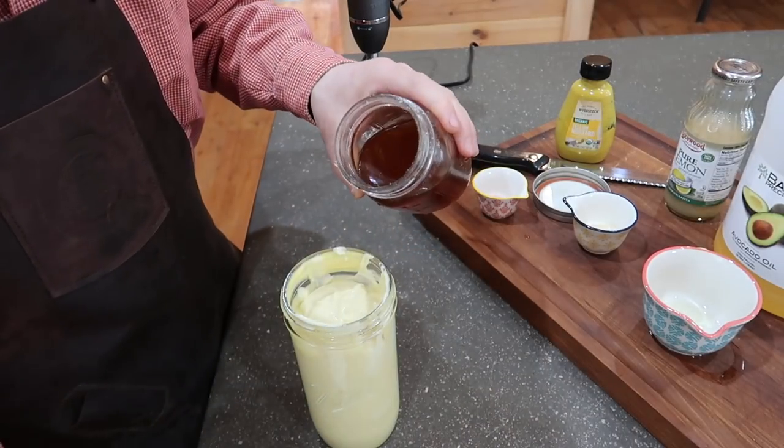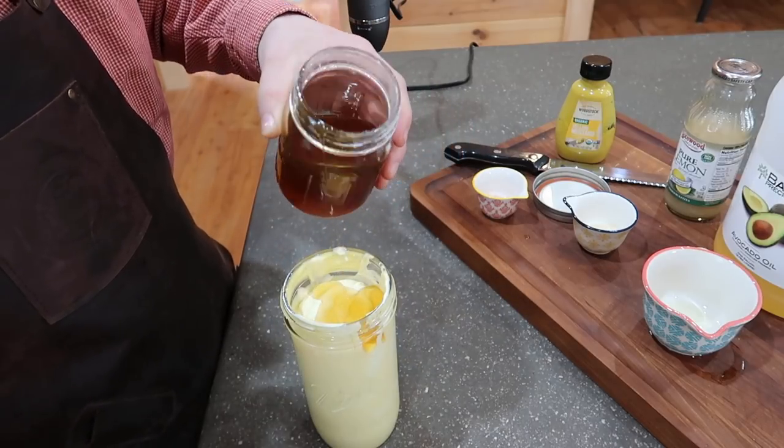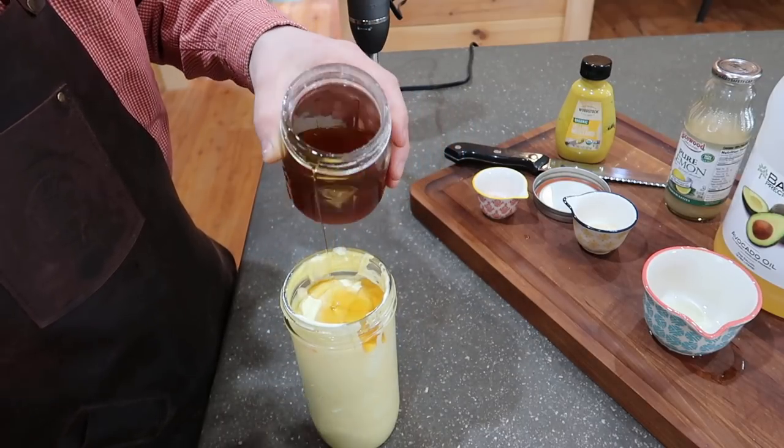This right here is going to be delicious. A little bit of maple syrup — let's go a little bit more. Yes.